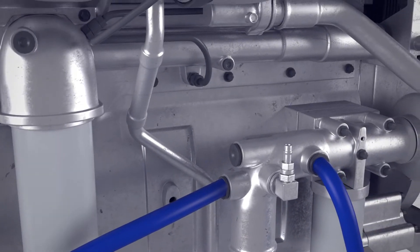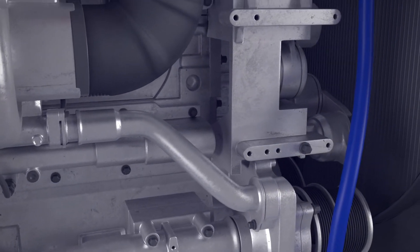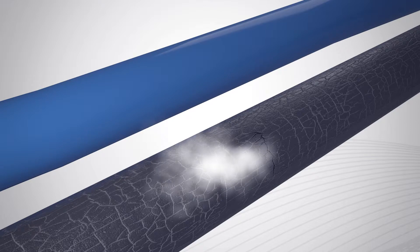The bend radii are up to five times the inside diameter, so the hose can get around complex engine models without kinking. They are resistant to both cold air and corrosive coolant additives, so they don't become brittle, crack, or leak.